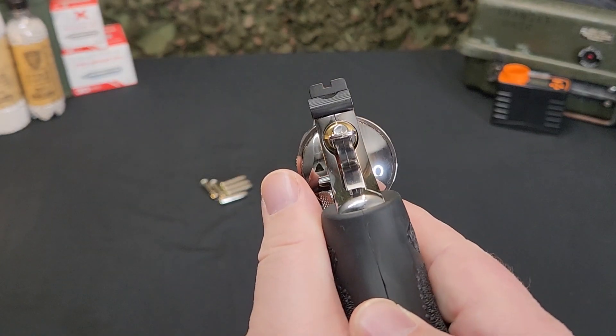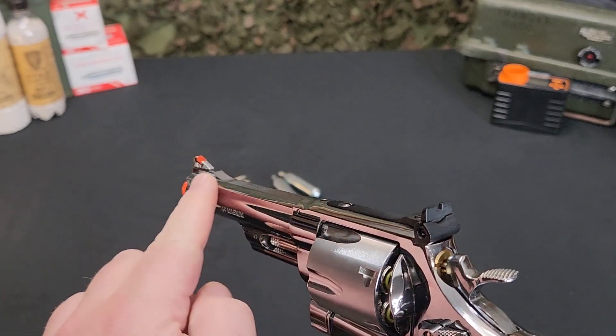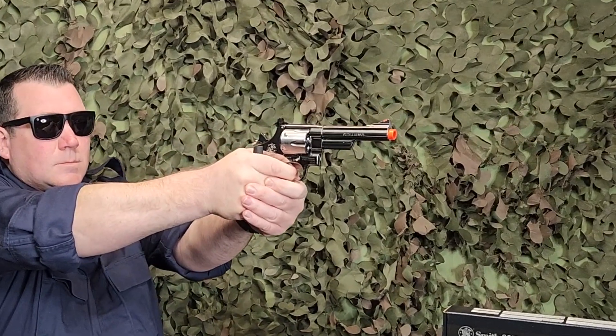The rear sight is adjustable for windage and elevation, while the front sight features a high-vis glow insert for helping in quick target acquisition. This 5-inch model features a rubberized ergonomic grip that adds to the distinct and enjoyable M29 shooting experience.